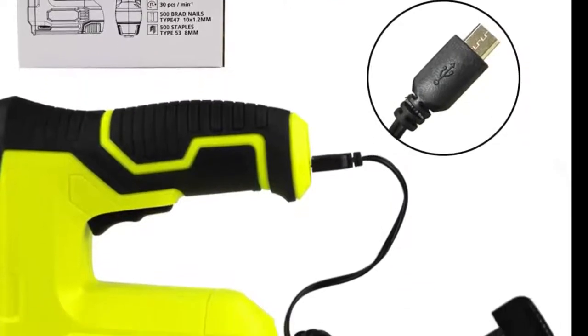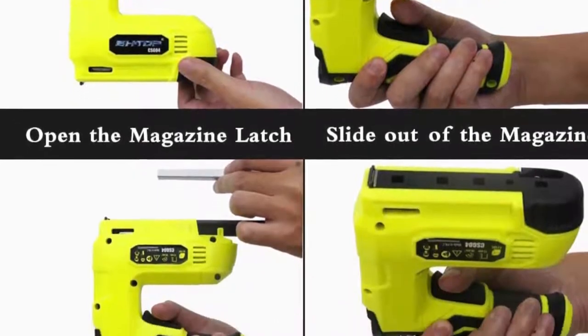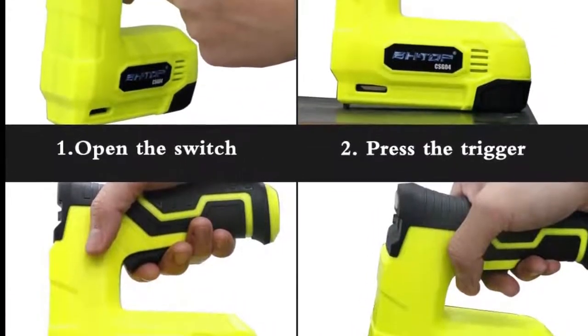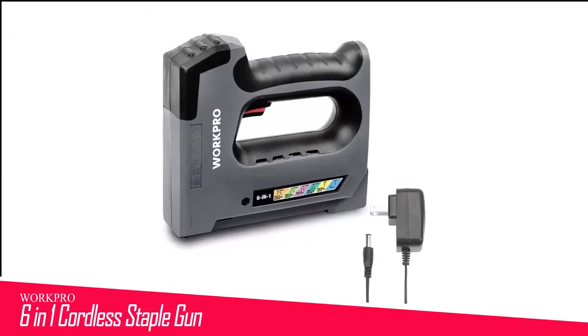The downside to this compact tool is that it's only for light duty and is best for fabrics and papers. It wouldn't drive staples or brad nails into the wood very well, and only really functions correctly when at full charge. You can notice the charge is depleting after only a few staples.